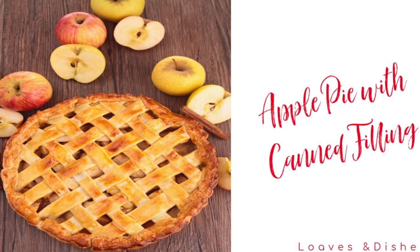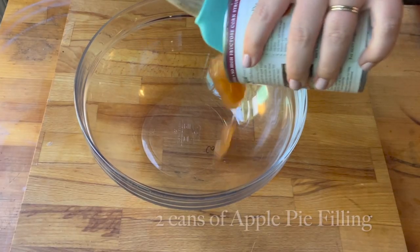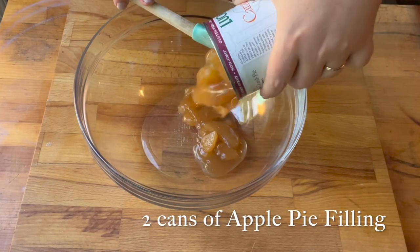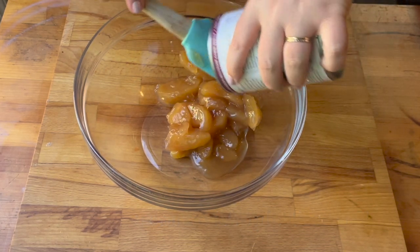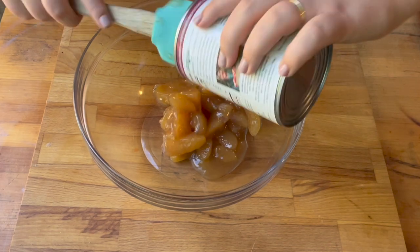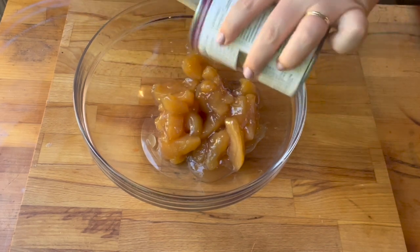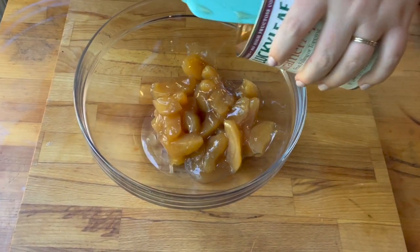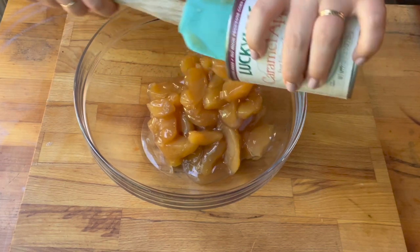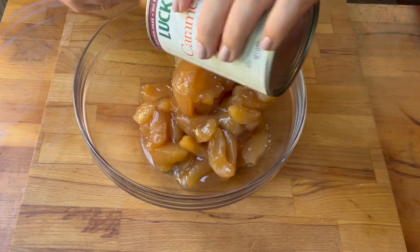Hey, it's Sarah with Loaves and Dishes, and today I'm going to be showing you how to make apple pie with canned apple pie filling. This is really the same as the blueberry pie — we're going to use two cans of the pie filling, and you can use whatever brand you'd like. I used the one that said caramel apple pie filling, which I thought sounded really good, but regular apple pie filling is fine. Mine was the Lucky Leaf brand, in case you're looking for it at the grocery store.